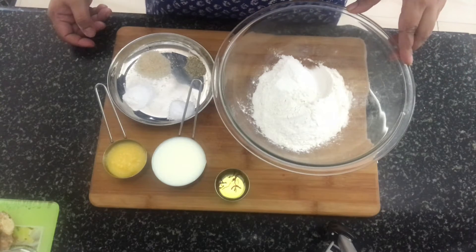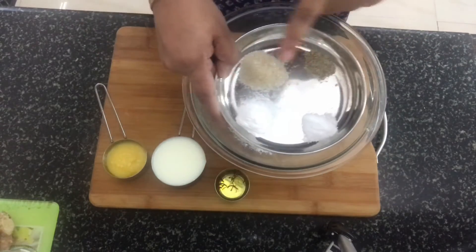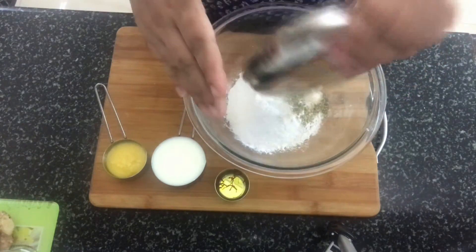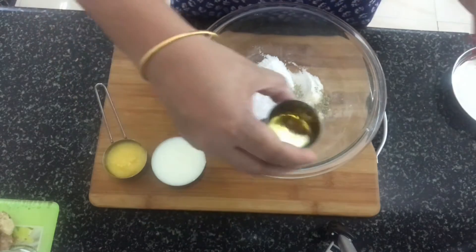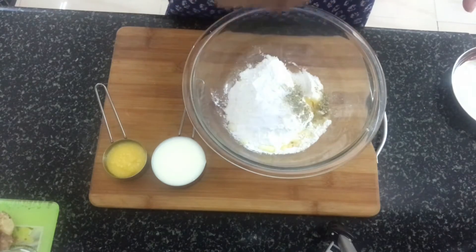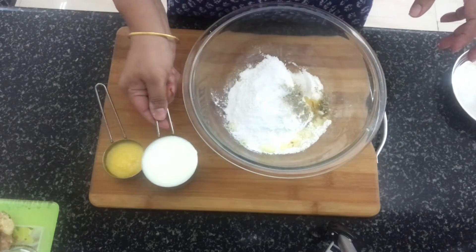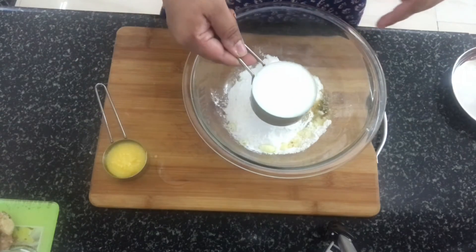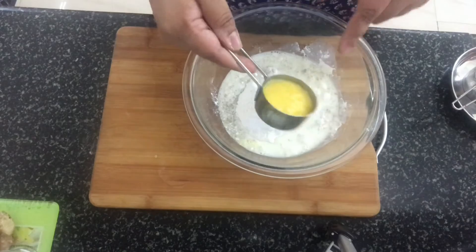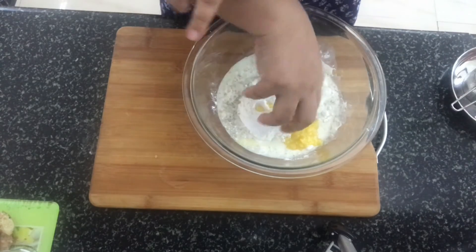So let's start making the Sheermal. Into the all-purpose flour goes salt to taste, baking powder, sugar, and cardamom powder along with the saffron which is soaking in hot water, milk, and the ghee.